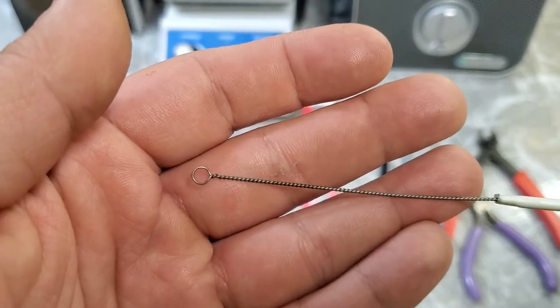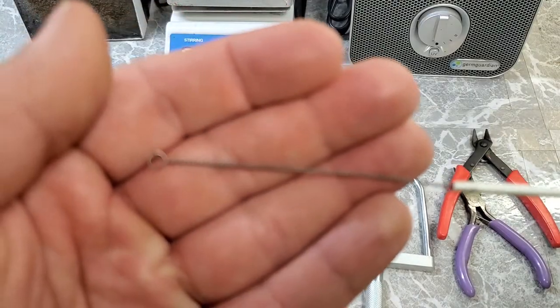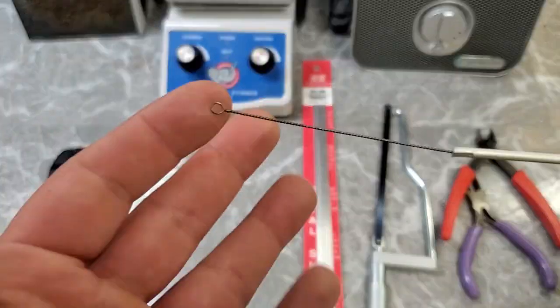All it is is a really simple little twist of nichrome wire that ends at a loop, which is why it's called, conveniently enough, an inoculating loop. And that is attached to a — I guess this is an aluminum handle. So what do you use this for?